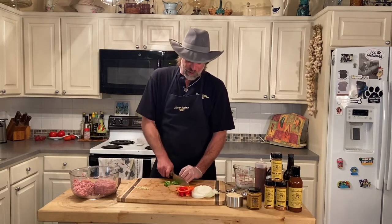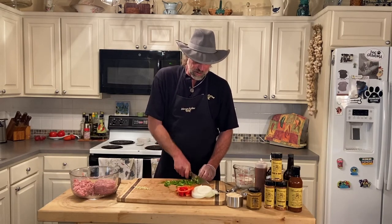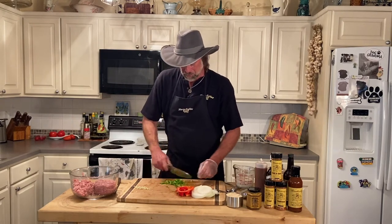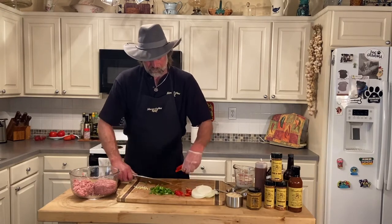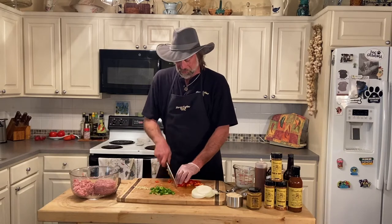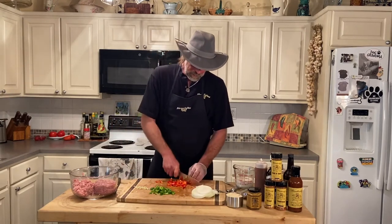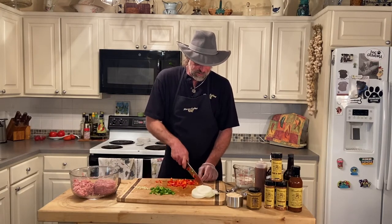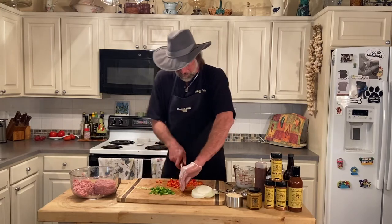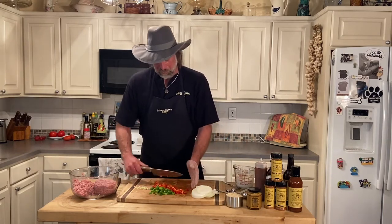Then we got some green pepper. We used about a half a green pepper. We like green peppers, we like red peppers, we like most any type of peppers — yellow peppers. They're all good. So we'll end up with about a cup of pepper in this meatloaf, these double meatloafs. Not too difficult. You can cut the pepper up big or you can chop it up real small — just depends how you like yours. We're going to go right there in between. That looks like about a cup.